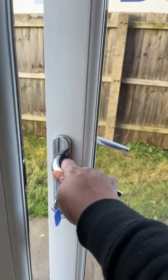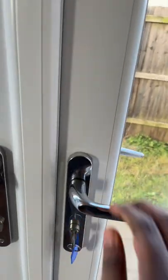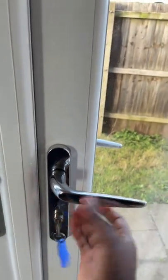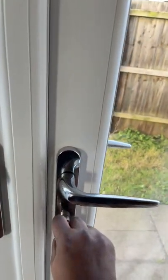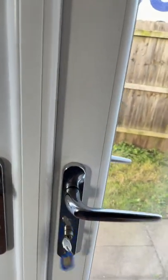This is how you lock most UK doors. To lock this door, if you just turn the key, it's not going to lock. You have to lift it up like this and then turn the key like this, then it's going to lock. I hope that's helpful.